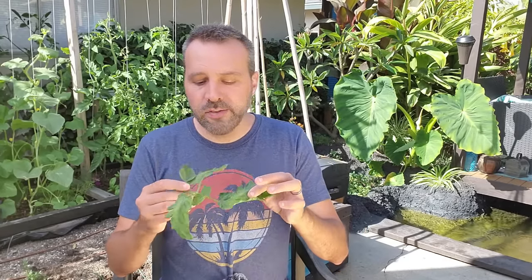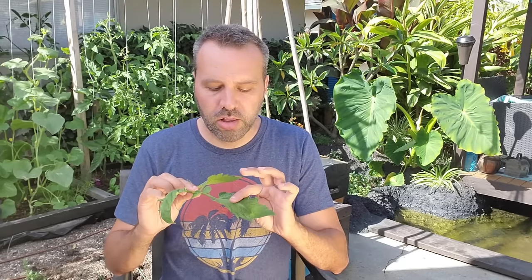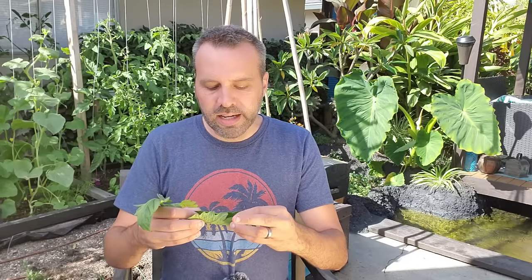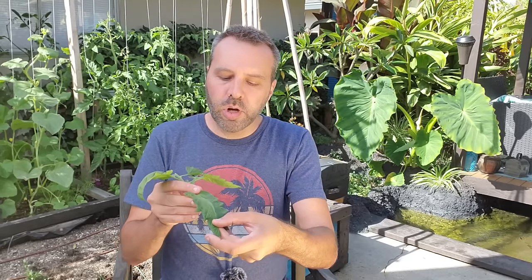Typically what you're going to see is the leaves will stay their same green color — they won't change color. They might get thick, very leathery, and you're typically going to see the leaves roll upward. Heat is one of the main causes of tomato leaf roll or curl, and you're going to see the leaves rolling up. This is actually a good thing — it's to protect the plant from losing too much moisture through evaporation and transpiration of the leaves. When it's hot and the leaves are open, there's a lot of surface area for evaporation to occur, so the tomato curls up, leaving less surface area for the sun to hit and cause it to lose moisture.